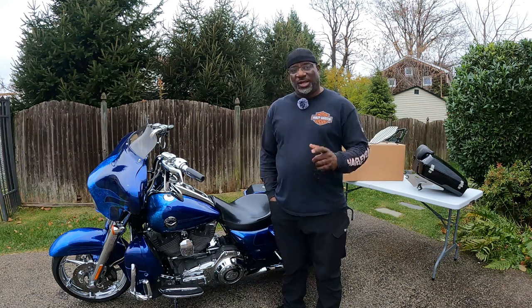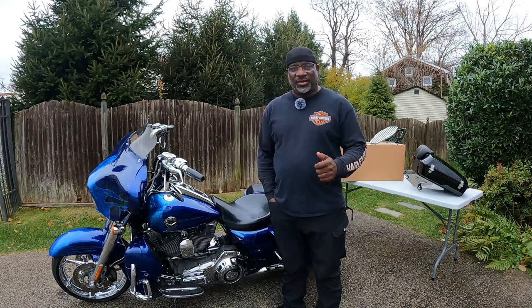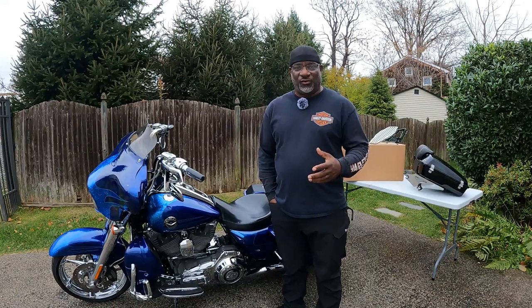Check this out. We're about to do a quick unboxing video of something I've been really waiting for.